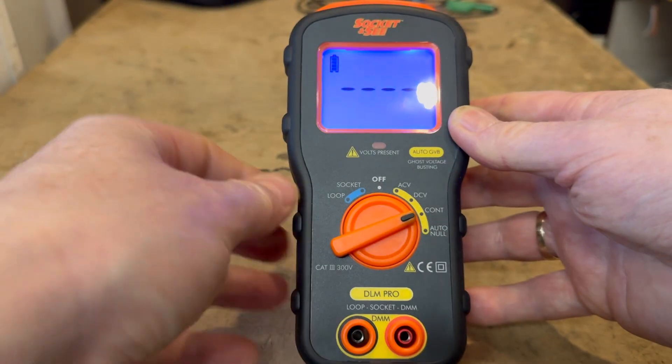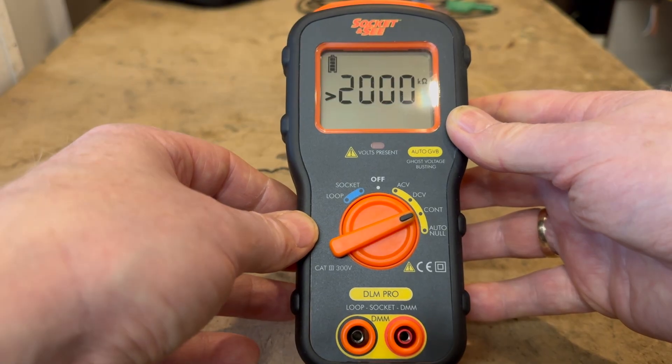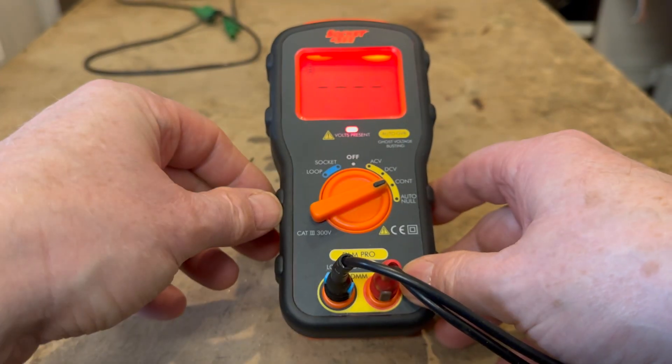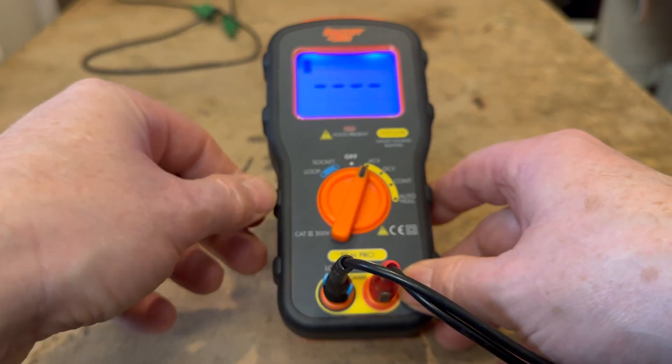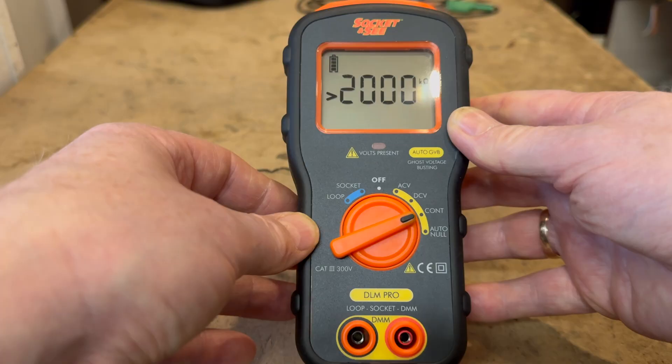The next setting is continuity, where the tester measures from 0.1 ohms to 2 mega ohms. If voltage is detected on the terminals while switched to continuity, an audible warning will be given and the LCD backlight will go red. The DLM Pro is fully protected against accidental mains voltage on this connection.